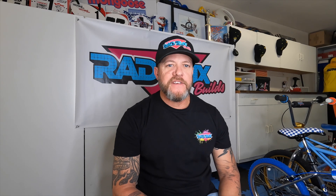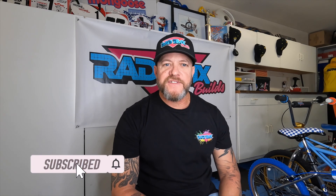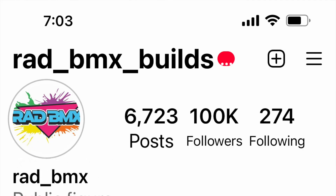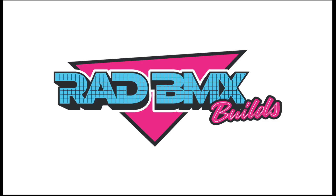That's going to do it for today's video. Thanks again. If you haven't done so already, make sure you subscribe. But more importantly, as always, stay rad. We'll see you next time.